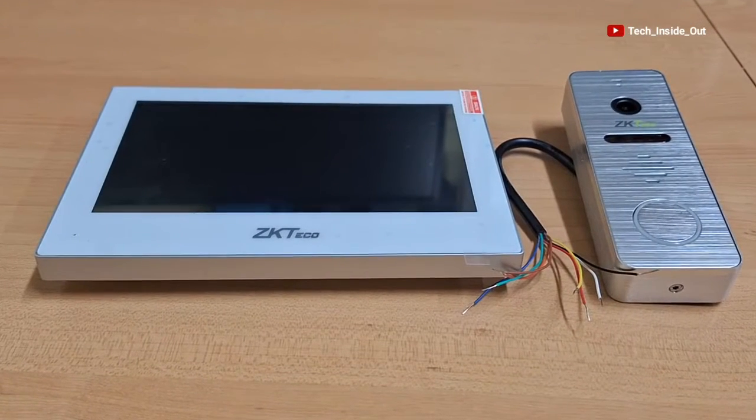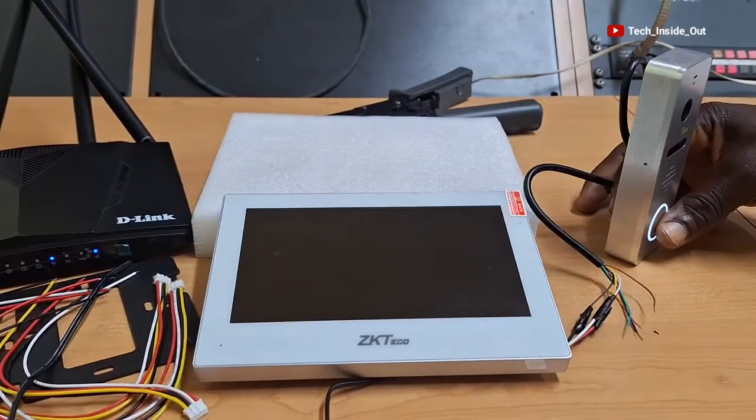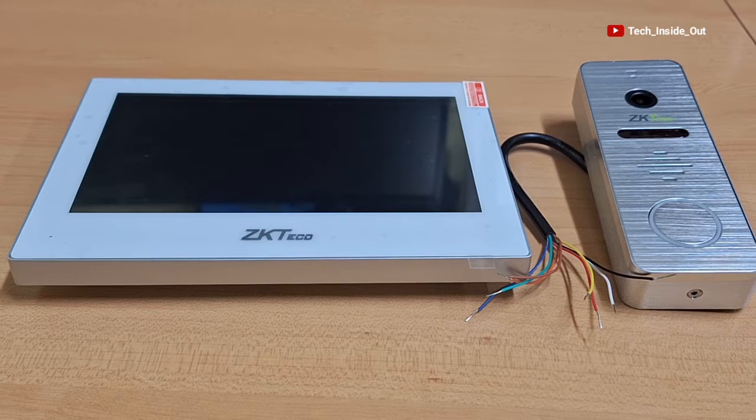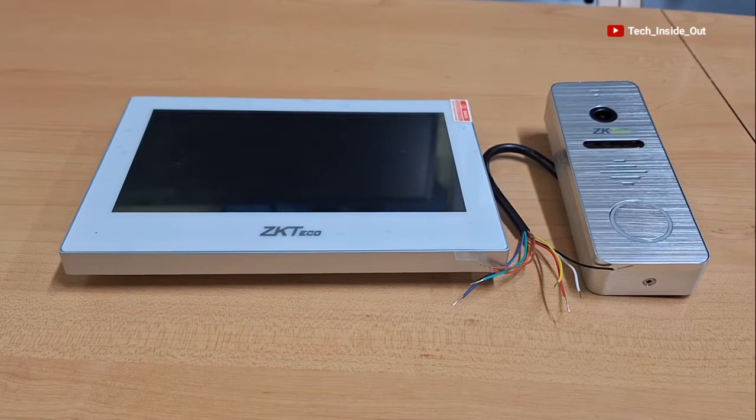This is an advanced type of video intercom system which comes with remote view ability, whereby a press of the door button sends you a live video view of who is at your door on your mobile phone. In this video, I will show you how to set up this system, including the remote viewing configuration for a mobile phone.